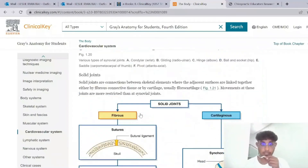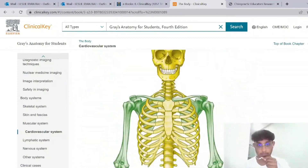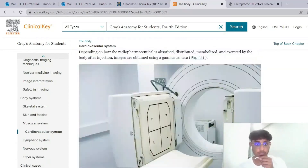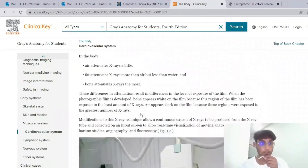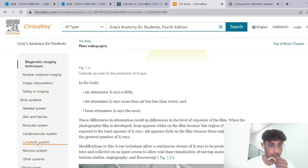I think this particular book is really good for chiropractors, medical students, and anyone that needs to study anatomy, as it's very in-depth. I'm sure dentistry students share similar chapters with medical students, so they might also find this very beneficial.